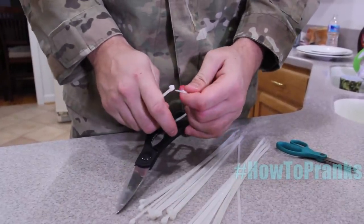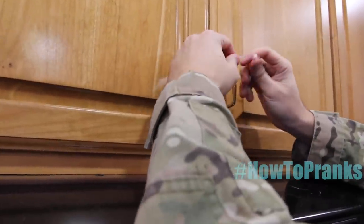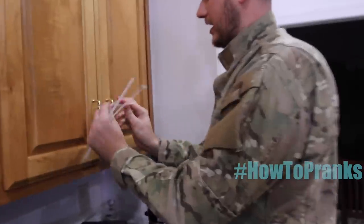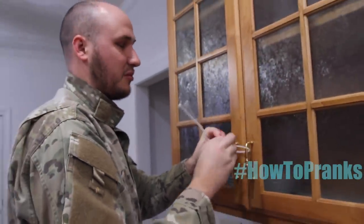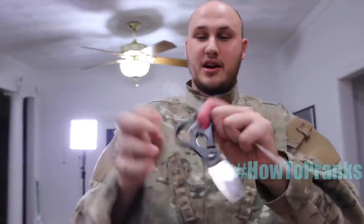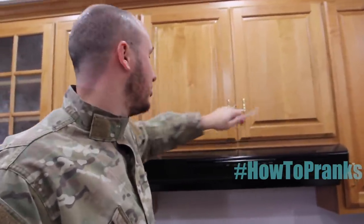For this prank, grab zip ties and zip tie all your scissors in the kitchen or around the house. Then grab all your knives, hide them somewhere, and zip tie the scissors too. Zip tie all the cabinets as well. Whenever they try to open a cabinet they're going to look for the scissors, but when they grab the scissors they can't use them because they're zip tied — and all the knives to cut the zip ties are locked away too.